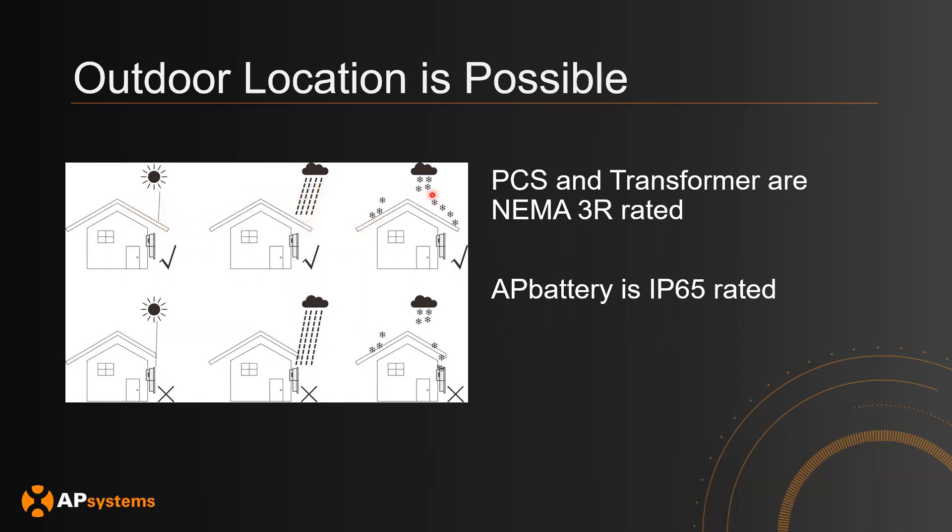So if you have a system that looks like this, it will be okay. However, if your overhang does not fully extend over your equipment, then we do not recommend this installation because it's going to have a lot more exposure to the elements.